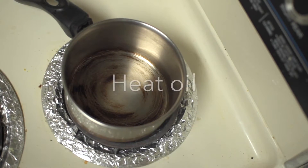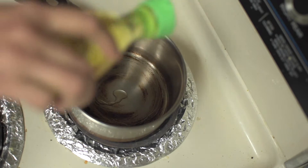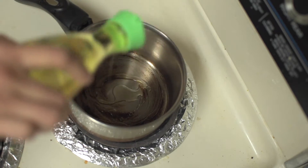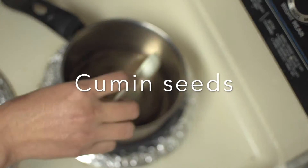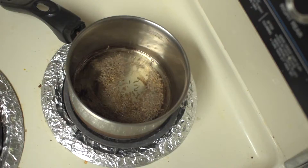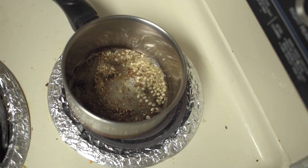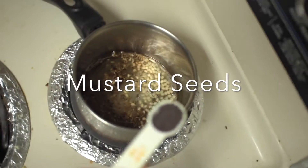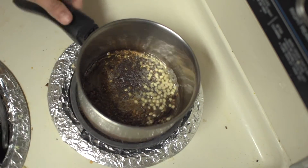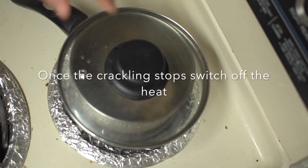Now the tempering part — this part gives the chutney a unique flavor. First of all let's heat the oil in a small saucepan. Once hot, reduce the heat, keep it on low and add cumin seeds. Then goes in urad dal, also called as white lentils in English. And then the mustard seeds. Close the lid and let the seeds crackle.